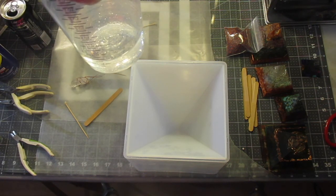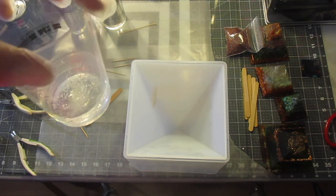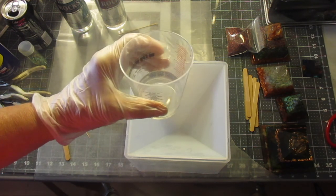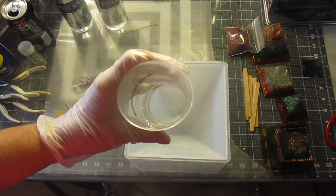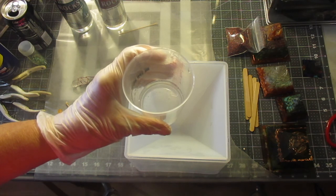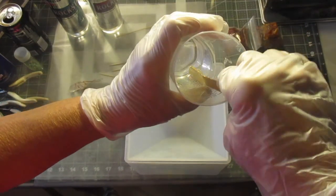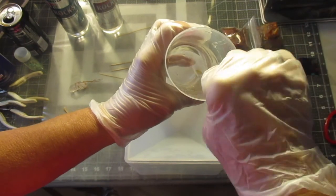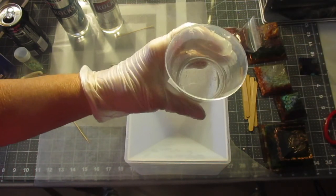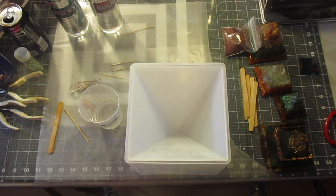I'm not going to heat up my resin as I did with the coasters in a previous video. I'm going to stir it slowly as the directions say — it's four ounces, one ounce of each. The resin is very clear, which means I'm done mixing it. I'm going to let it sit and wait for the bubbles to come to the top; I've been stirring for about three to four minutes very slowly and scraping the sides. Then I'll hit it a couple times with my lighter.